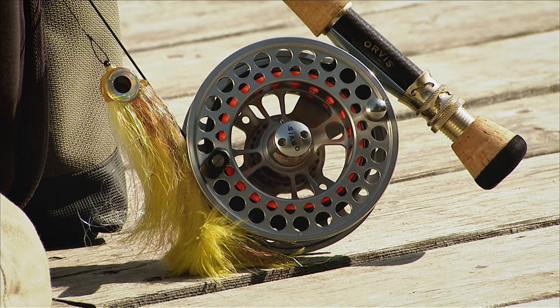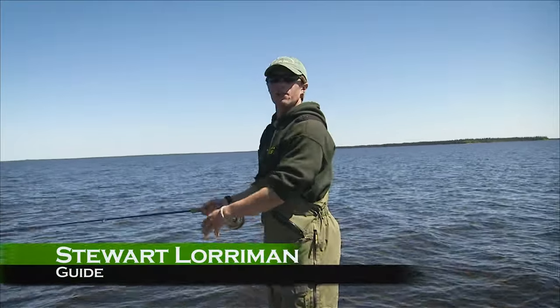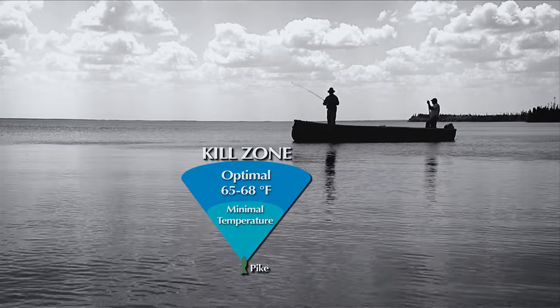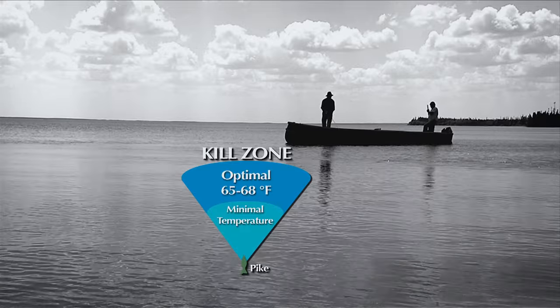Watch as we use a full sinking line to pull a deceiver pattern into the kill zone for big northern pike. The warmer the temperature, the bigger the kill zone, because their metabolism will be up. Then, as the water gets colder, that kill zone gets smaller, meaning you have to put the fly, the streamer, or the leech pattern right in front of their face.